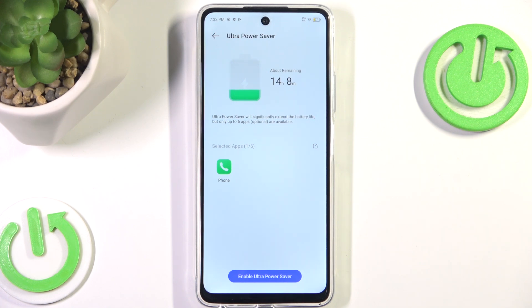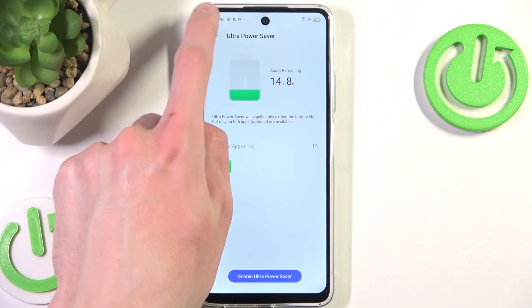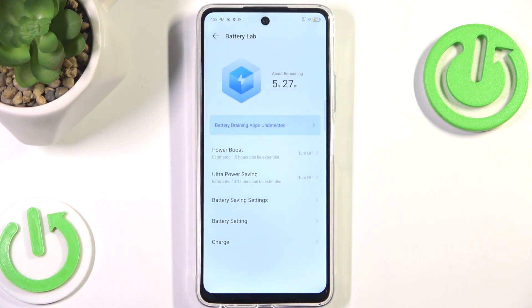It will save a lot of battery, however most of the options on the phone won't be usable. But yeah, that's all for this video. If you found it useful, please remember to like and subscribe. Thanks for watching!